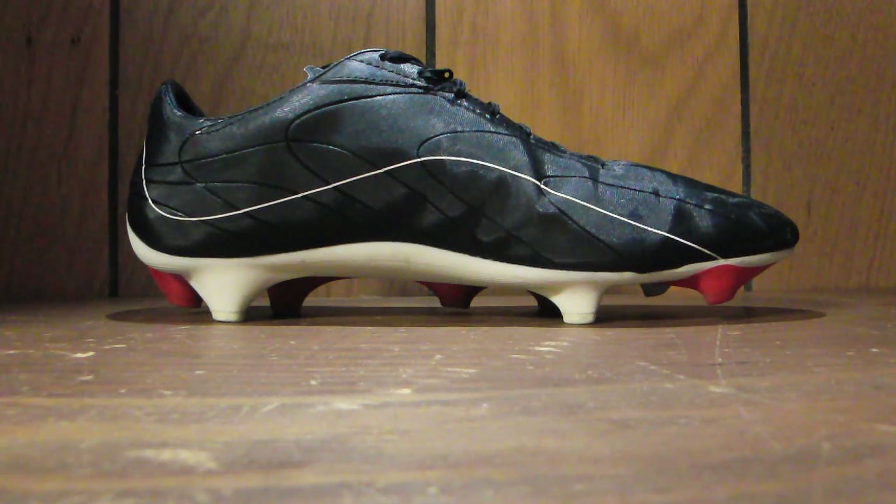It actually has really good feel. It's not the thinnest upper you'll ever find, but it's got a good feel on the ball. Not great, but that's kind of to be expected given that this is a second-tier, mid-tier cleat. It's actually as good as some of the uppers on nicer boots — probably a little bit better than the Vapor 7, possibly comparable to some of the higher-end cleats that people actually like the uppers on.